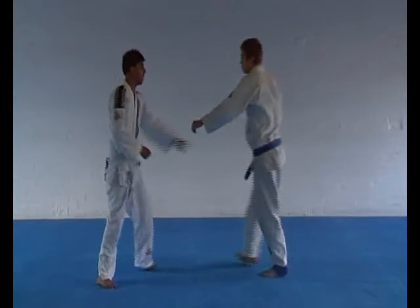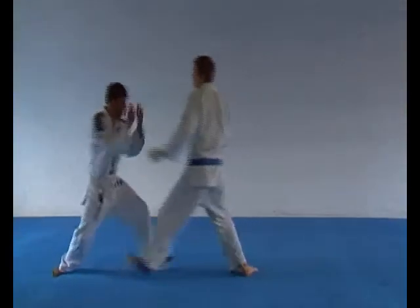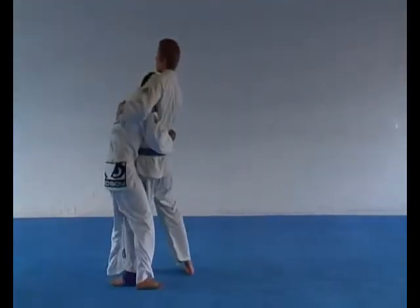Against a conservative opponent. And a hammer punch defense.